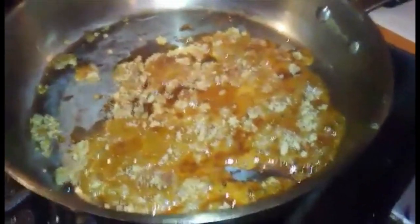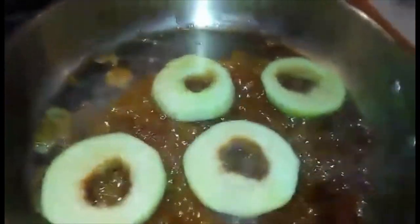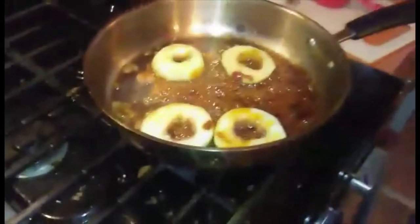Most of it is melted, so now I'm going to put in an ounce of apple brandy — my lovely assistant sets it on fire. Now we're ready to put in the apples. The apples go in and we spoon that beautiful sauce over them.